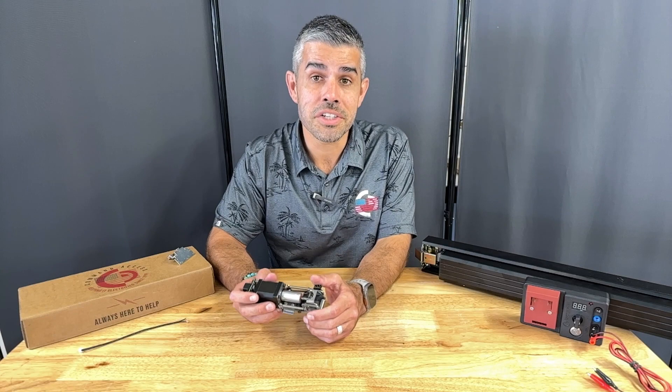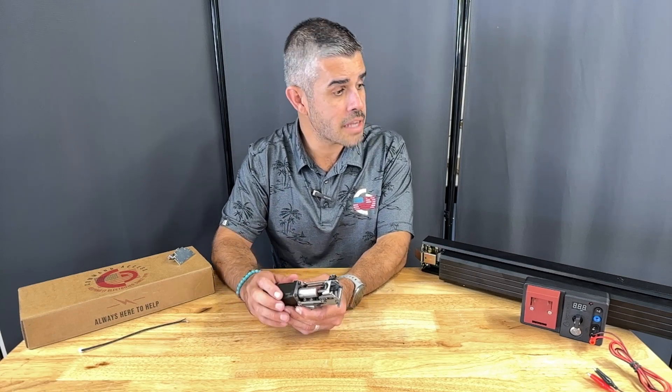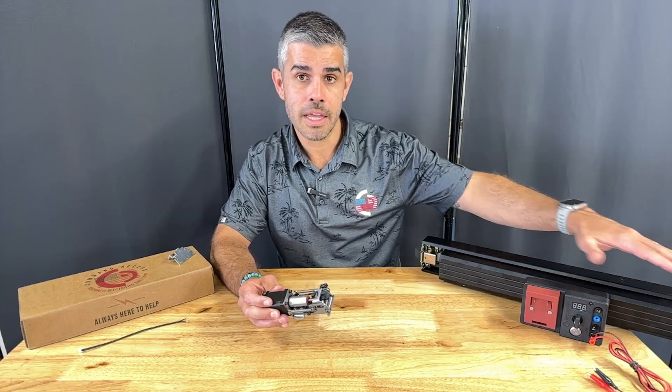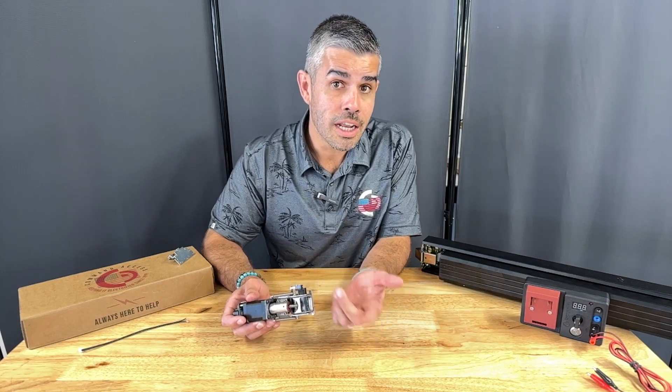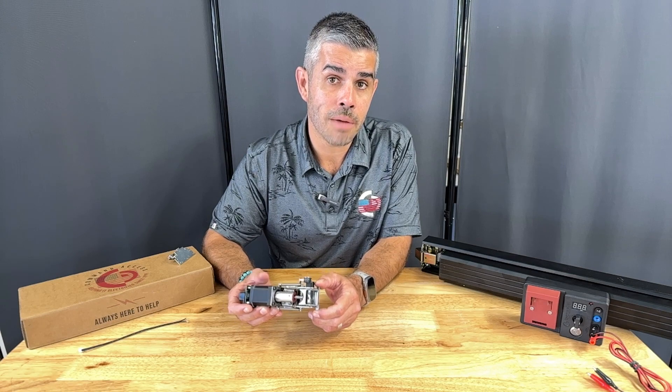The installation has been improved, so there's no more disassembly of the full device. You just have to slide off the filler plate, detach the push pad end cap, and then you can install your kit — resulting in a faster and cleaner installation that gets you in and out of your jobs quicker.